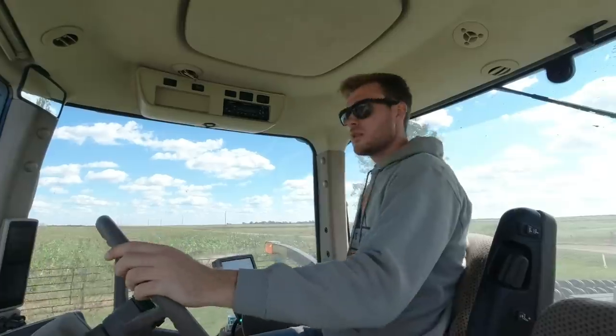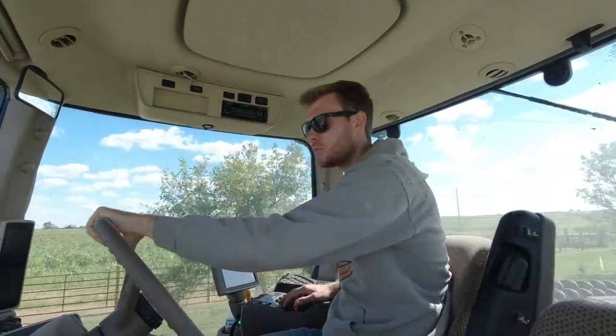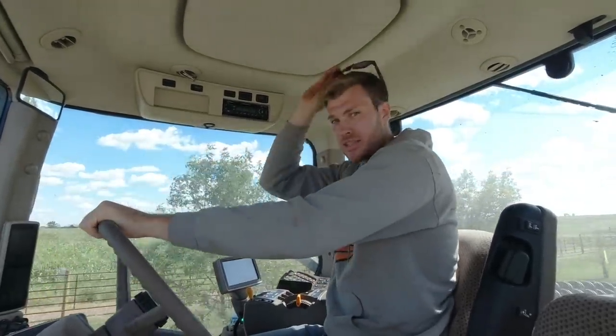Hey, we got it! A nice half-inch rain would be real good for that. The corn is running under 15% moisture, which means it's go time, baby.